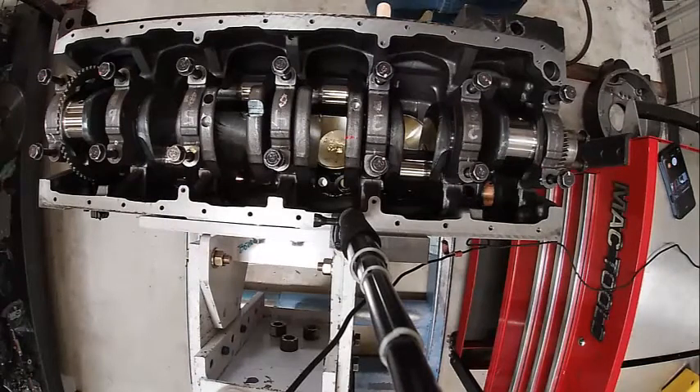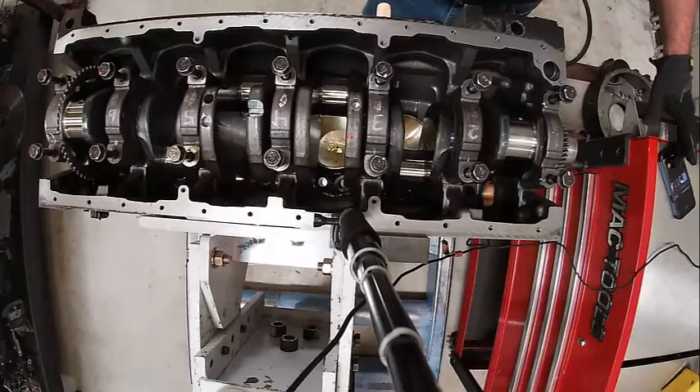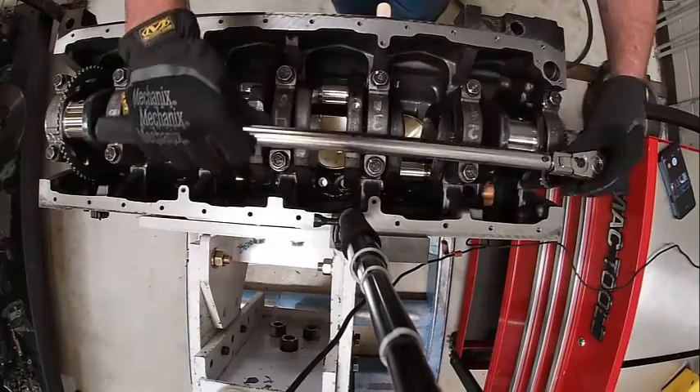We've got a two-step process. You go to 125, back them off 37, and then 120 degrees. We're going to torque them all to 125 first.